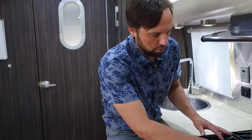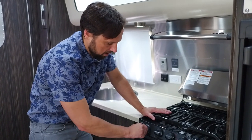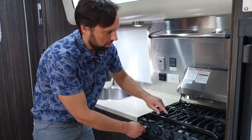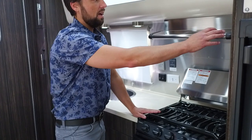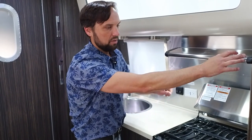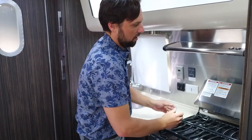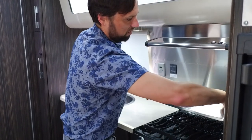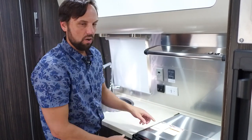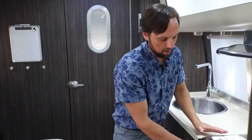Three-burner heavy-duty grates on the cooktop — just select which burner you want, hit spark, and it lights. There's a ventilation fan, and a louver on the outside you have to open to get smoke and heat out of the trailer. There's also a stainless steel cover so when you're done cooking you can protect yourself from residual heat, or use it as a prep area.